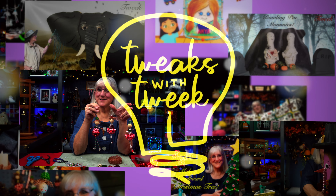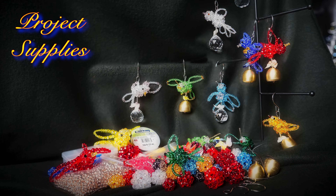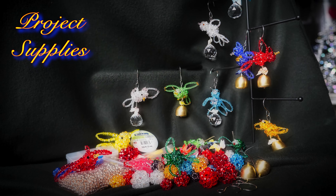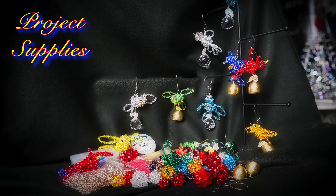Supplies you'll need for this project: glass beads of your color and your choice of size. The bigger the bead, the bigger the bird. You'll need beading wire, some crimping beads, a pair of scissors, tools to manipulate the wire, some decorative tiny ribbons to decorate the ornament, and some bells or some glass prisms. Let's get started.